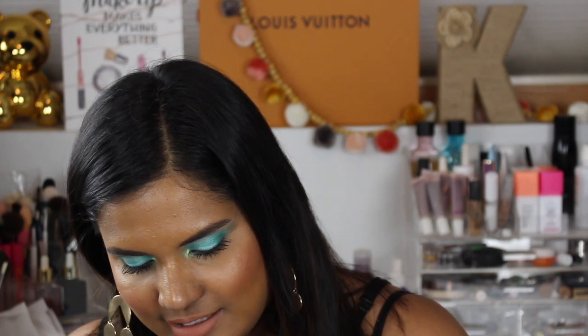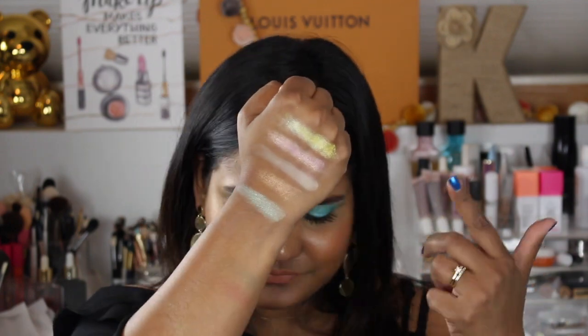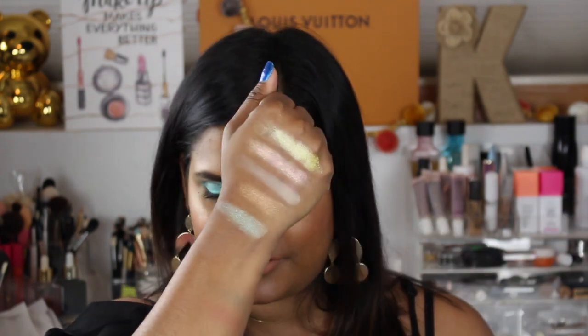I'm gonna stop blabbering and get to swatching because I'm so excited for this palette. I did watch her video where she talked about the palette — a lot of people were saying the colors didn't really scream 'lemonade,' but after watching her video I was more open to giving it a try. These aren't swatching as well as I thought; let me try to build it up a little bit. I don't know if it's because I already swatched the Violet Boss palette previously, so there might be some residue.